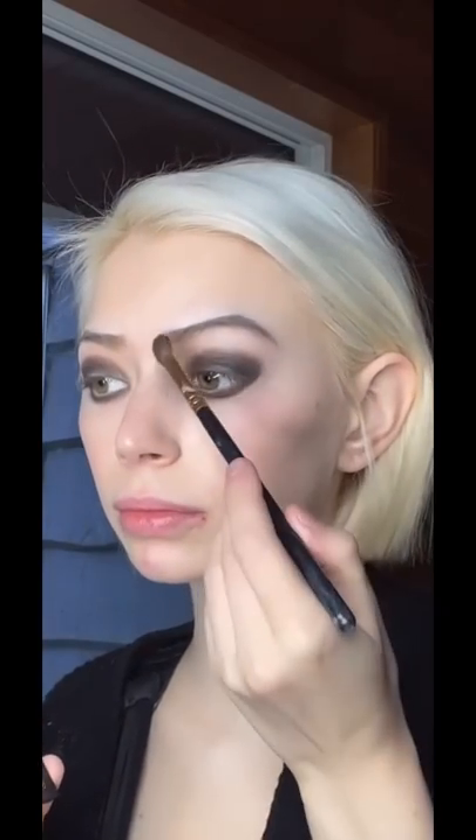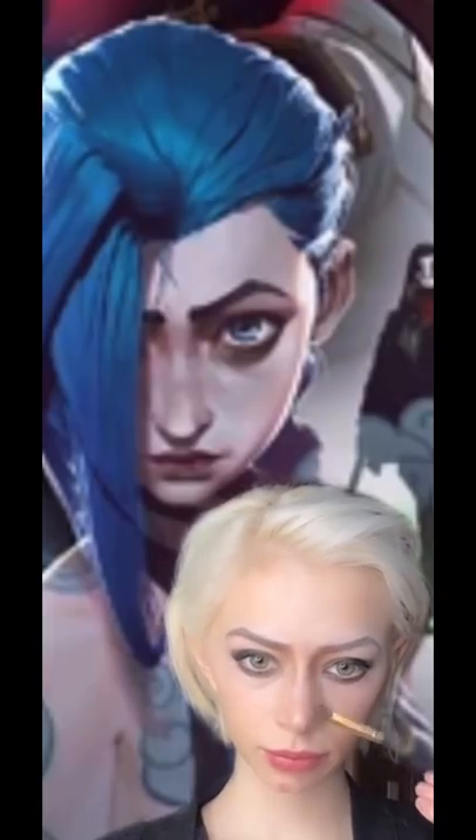I did end up redoing the eyebrows a little bit in the end. I wanted to create that really sad arch and I used a concealer to kind of give it that shape. I moved the arch a little bit forward so it matched the middle of my eye a bit more. Then I did contour my nose just a little bit to give it some depth.